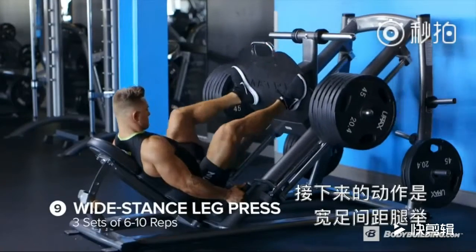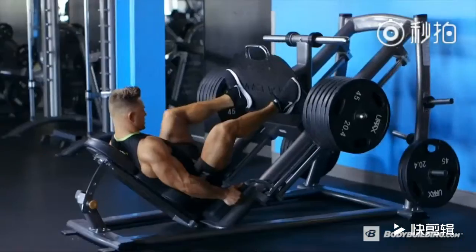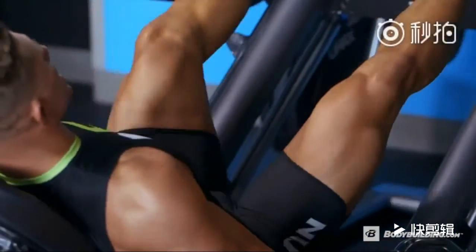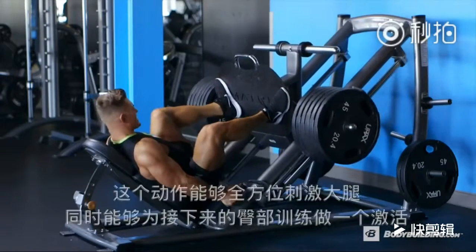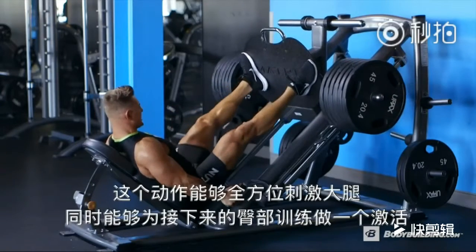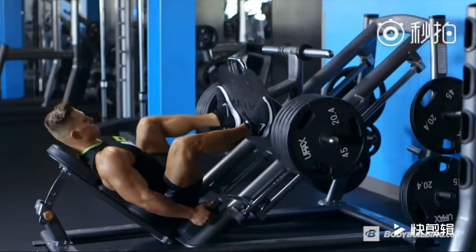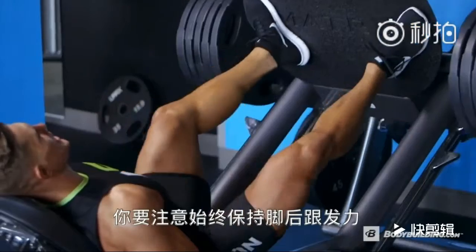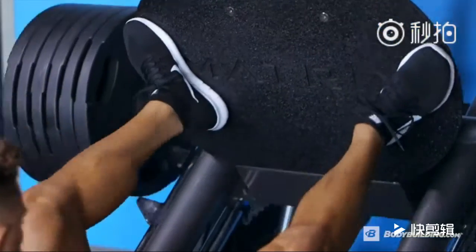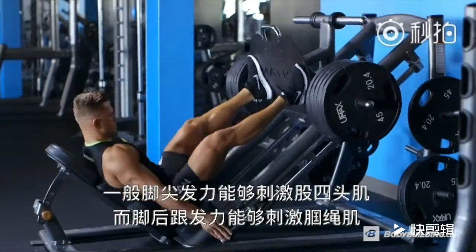Next up, back to the leg press for wide stance — three sets of six to ten reps. For this movement, we're going to utilize the duck stance with toes pointed out to really isolate the hamstrings and activate the glutes that are going to come into play later on. Whenever you're executing a hamstring movement, you want to push through your heels rather than your toes. Toes are going to focus on the quad while the heels are going to focus more on the hamstring.